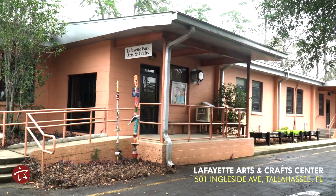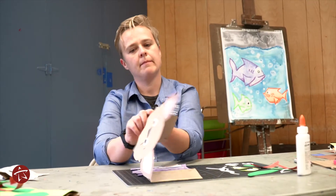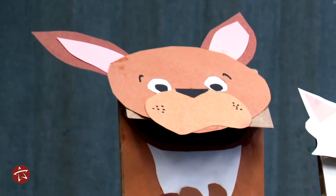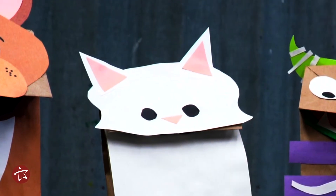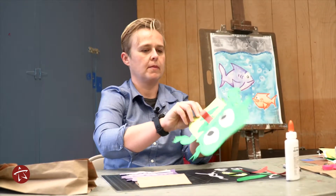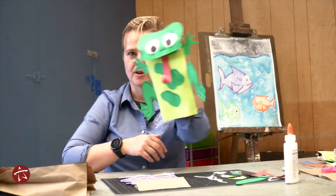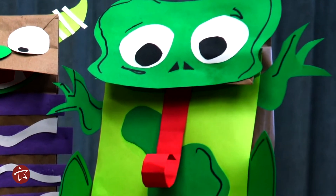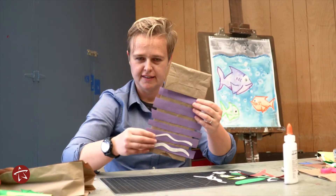So today we are going to be making paper bag puppets and I have an example of this puppet — this is actually my dog Banjo. I also have a kitty puppet and a frog puppet. What's so fun about the frog puppet is that it has legs and a twisty tongue, and he ribbits and jumps all over town. But the craft we're going to do today is we are going to finish making this very silly monster.